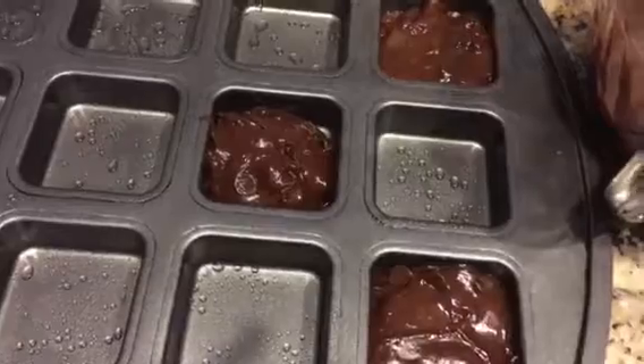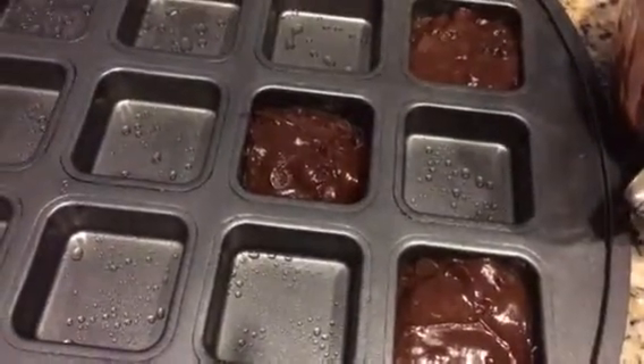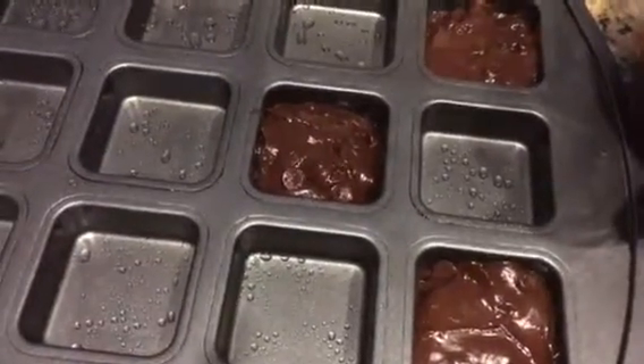They all get done at the same time, and you also have four corners for every brownie. So everybody who loves the corners gets one, but the people that like the soft middle still have that too — enjoy!